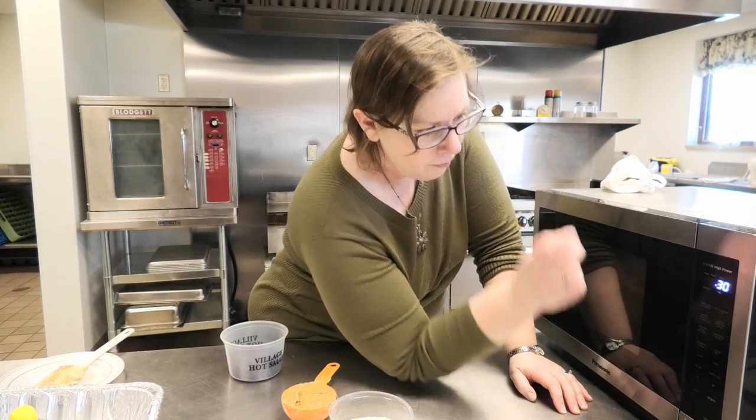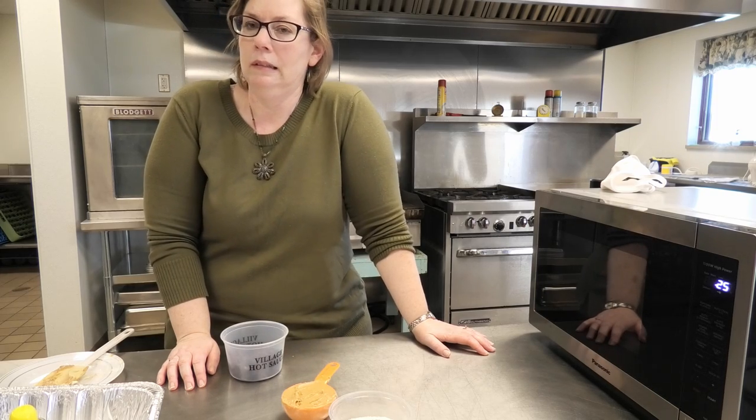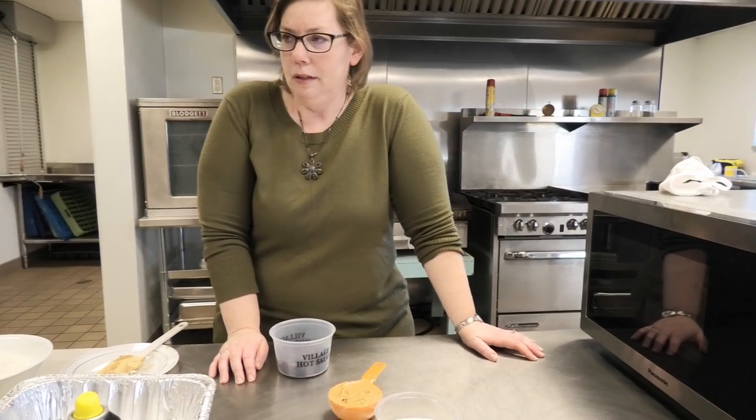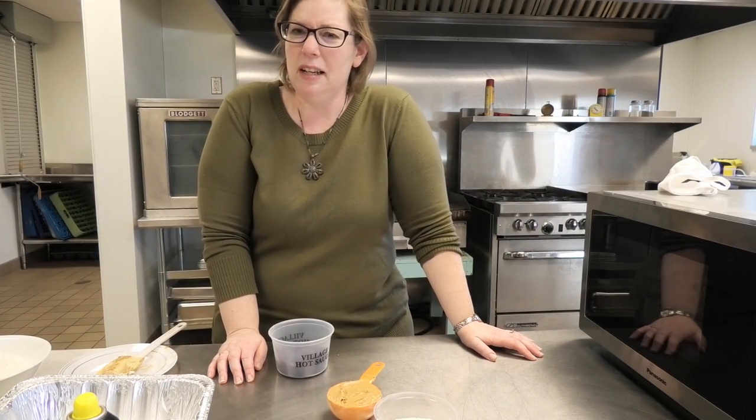I'm going to put it on and lower the power. I just did 30 seconds, and that'll look perfectly fine. I know microwave ovens vary, but 30 seconds is usually pretty good. If it starts to pop, I know it's been too long. So now we can get our next two ingredients ready.